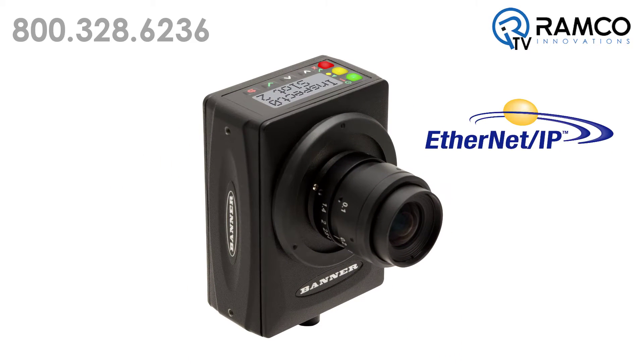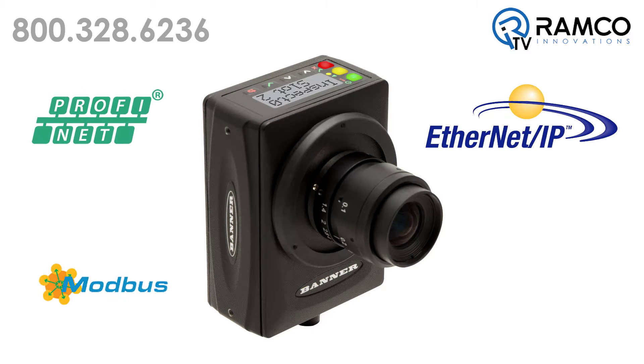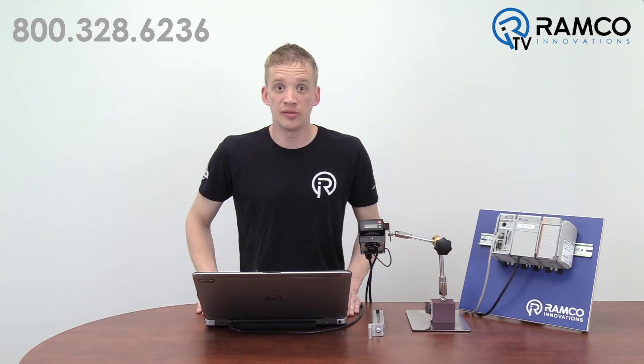These protocols include Ethernet IP, Profinet, Modbus TCP, and the Allen-Bradley select controller protocols. Let's dig in and get these devices talking.